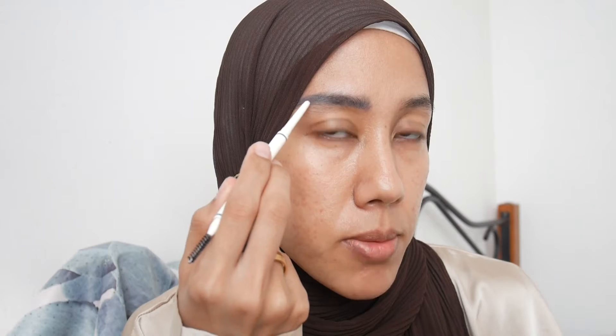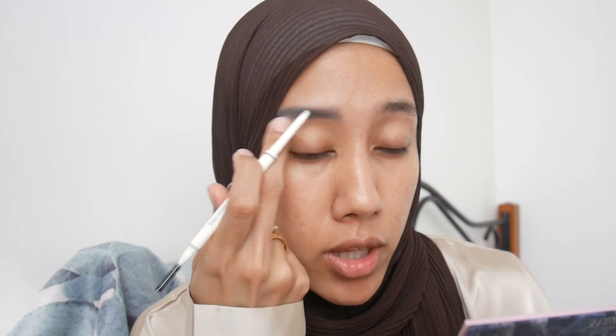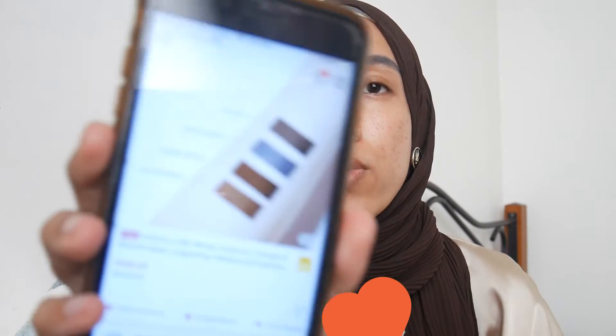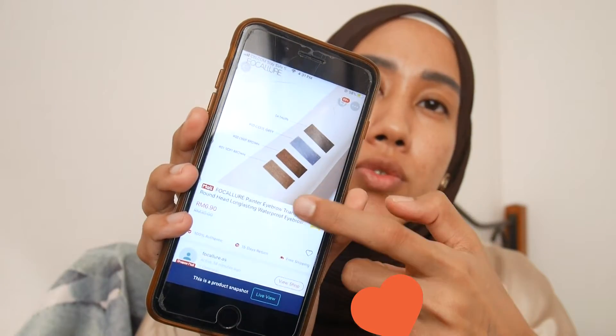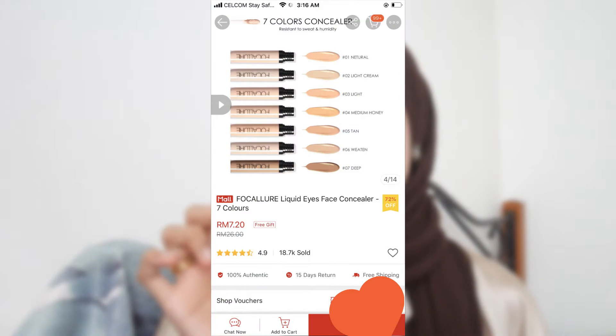Shade 03 looks a bit ashy against my dark brow hairs. I purposely chose this color instead of the warmer brown because I was afraid the warm tones wouldn't suit my skin. The color options are four: shade 03 is cool gray, and the others are taupe, deep brown, and soft brown.